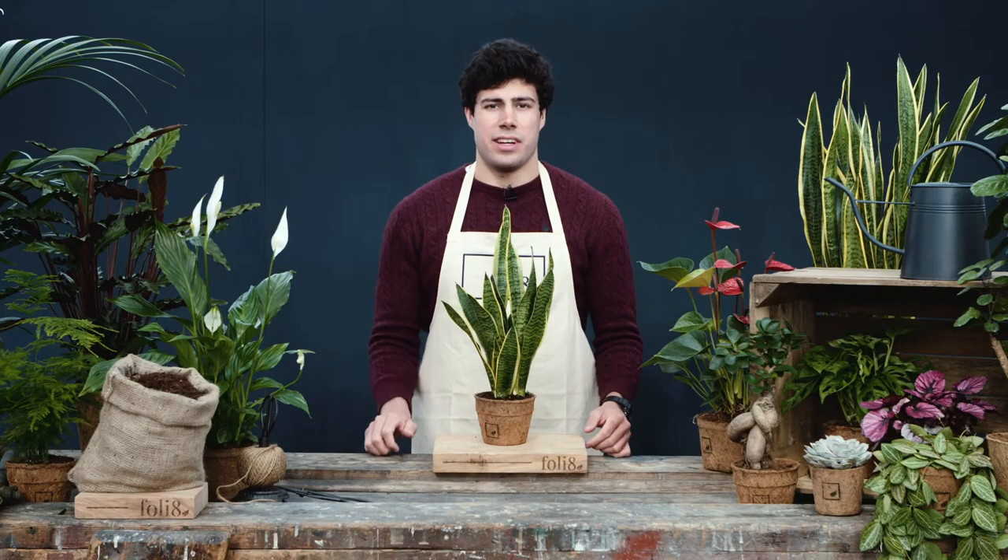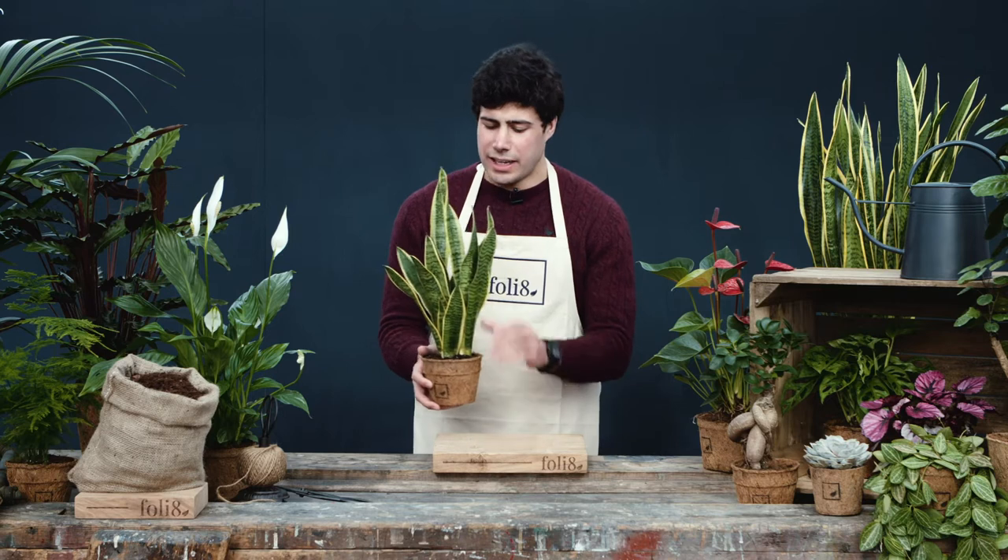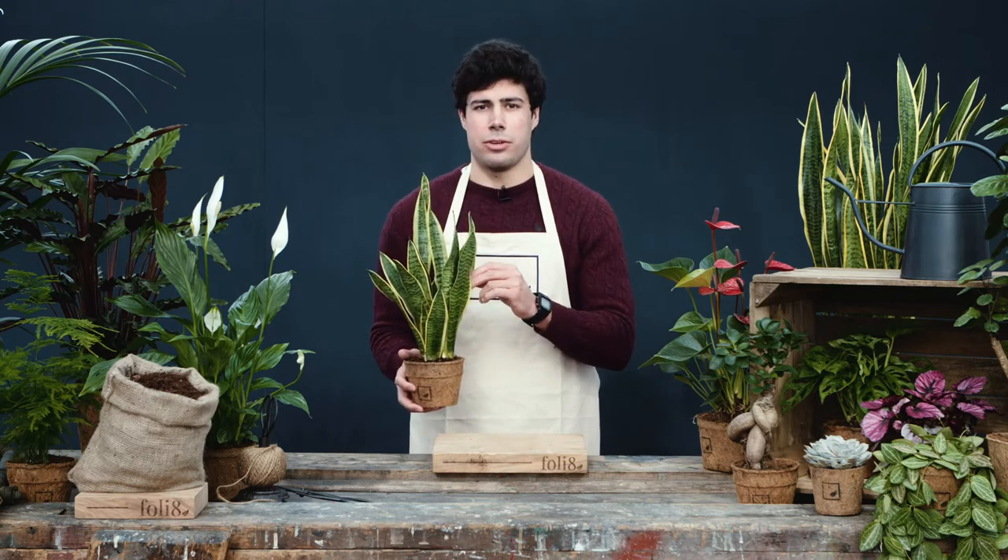Here we have the Sansevieria trifasciata. Its more common names include the snake plant and the mother-in-law's tongue.